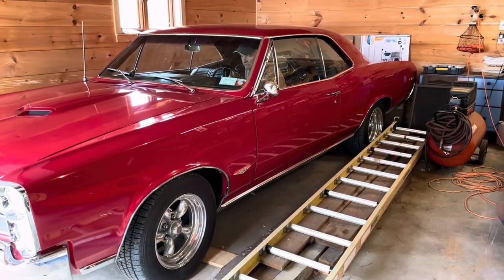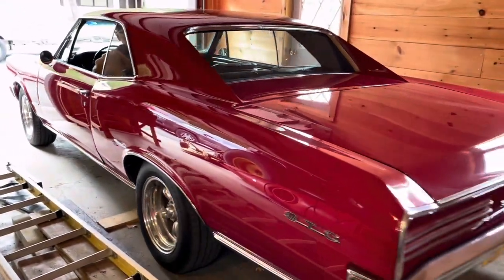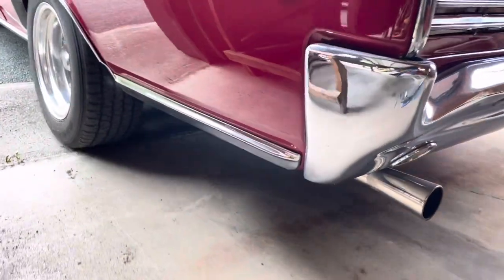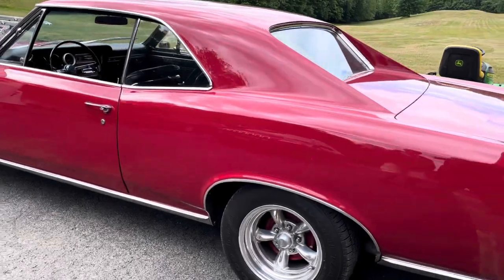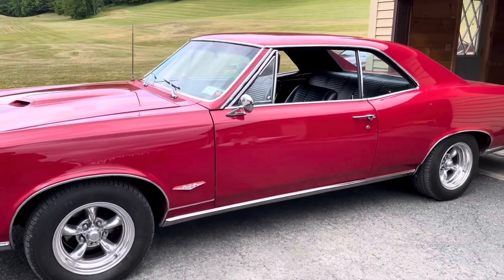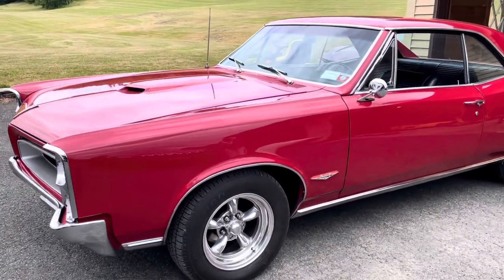Let's see if we can get a start up. Wow. Look at this car. The owner tells me she was an original 389 car, and it's now got a pretty built 400. This thing is incredible. Oh my goodness.